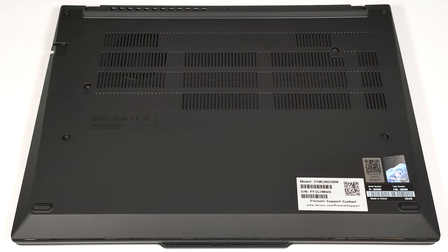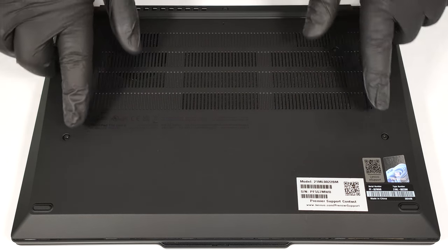Hello, this is Nick from Laptop Media and today we will show you how to open the Lenovo ThinkPad T14 Gen 5. To open this small business notebook, you have to undo seven captive Phillips head screws.